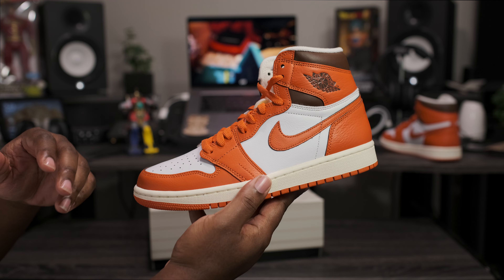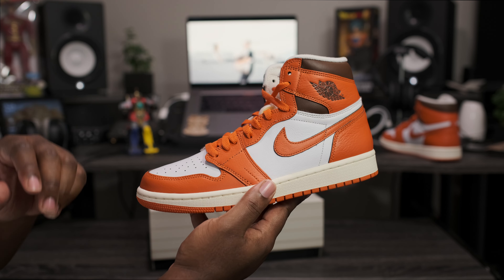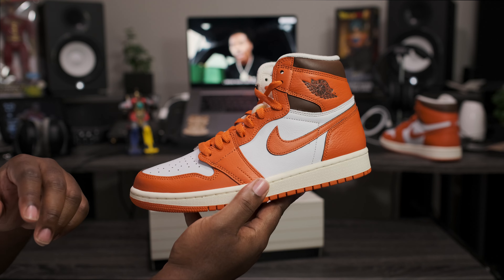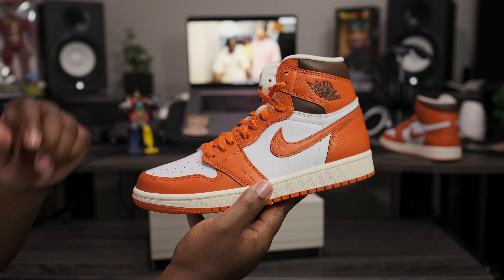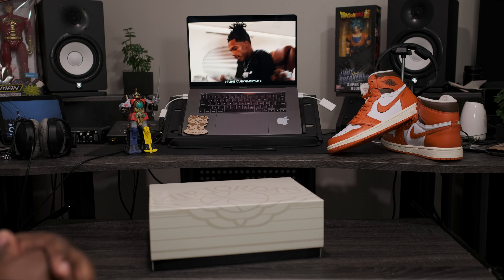Here we have the Air Jordan Retro 1 OG High Women's Exclusive. This one right here is dropping October 27th and it is shipping now on fineline1721.com. So if you want to pick up a pair, head over to the website. They go up to a size 12 in women, which is the equivalent to a 10 and a half in men. Now that we got that out of the way, let's go ahead and get to the main attraction.